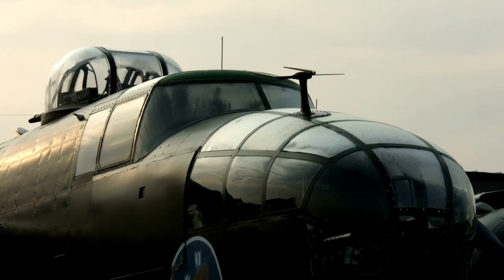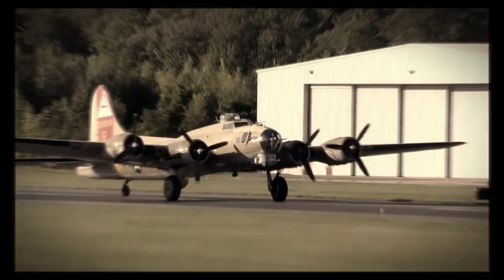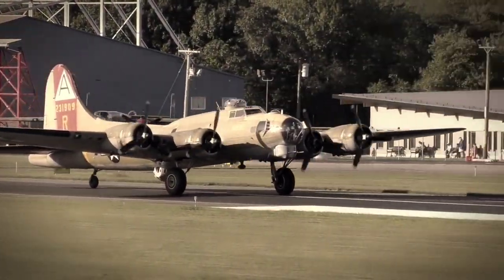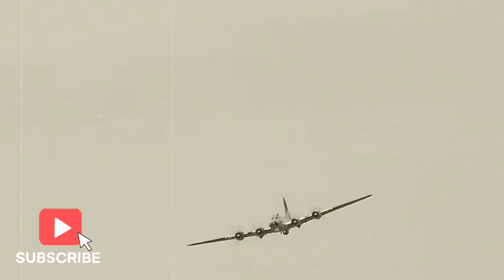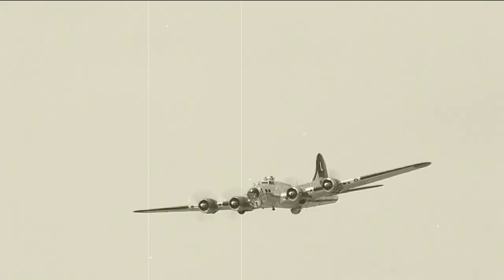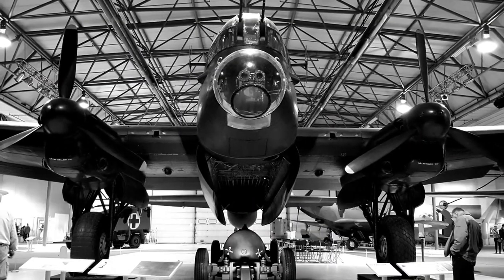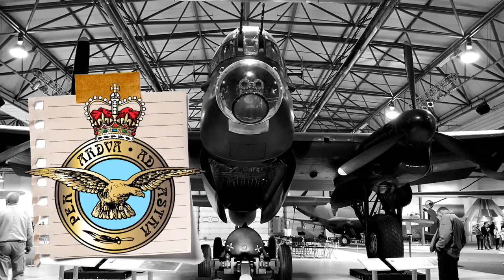Such a plane wouldn't be particularly fast given its heavy weight, so the engineers discussed adding two additional engines to bring it up to the speed of existing bombers. After some consideration, the original thinkers at de Havilland concluded that the best way to defend an aircraft wasn't with bristling machine guns, but by making it so fast that nothing in the sky could catch it. The approach seemed reasonable, so the design team continued to tinker with their wooden aircraft concept, though it still hadn't received the blessing of the RAF.